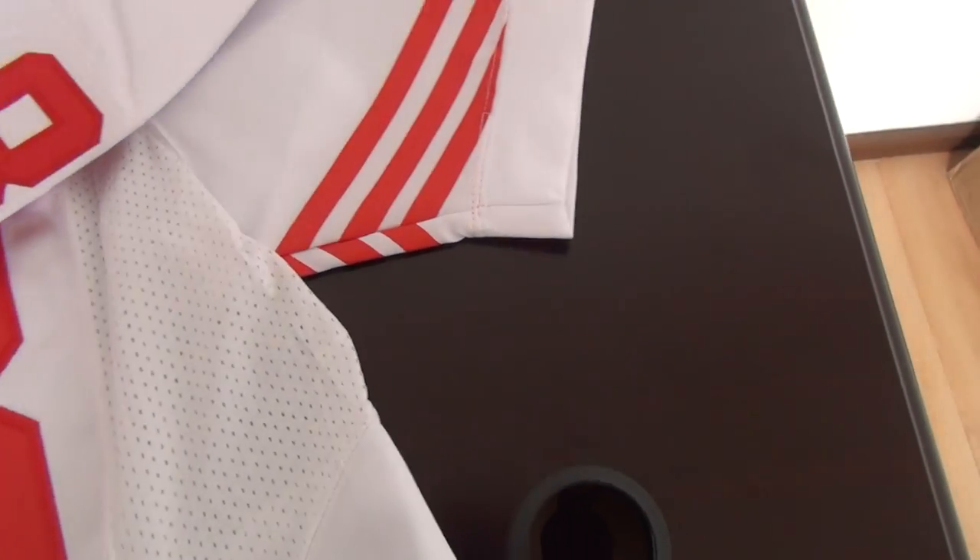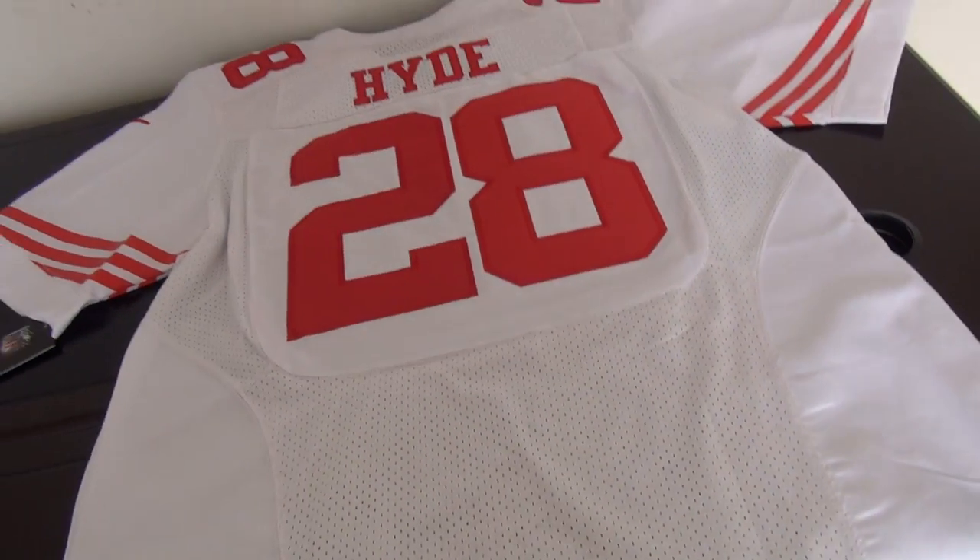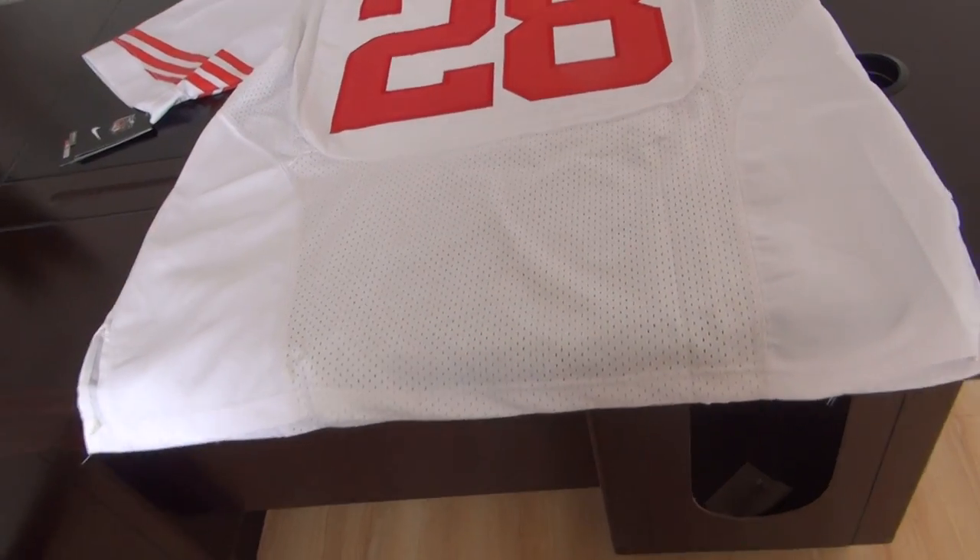Okay, let me show you the back. Number 28. Elite style.